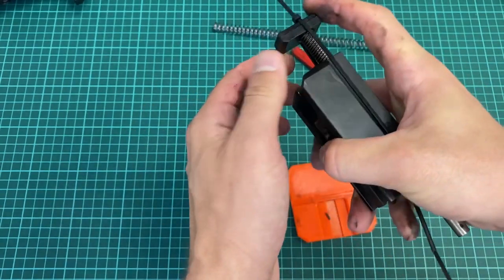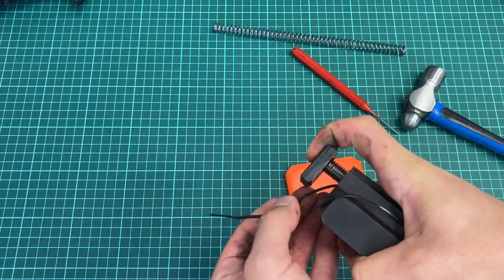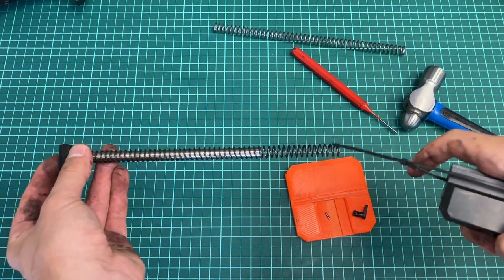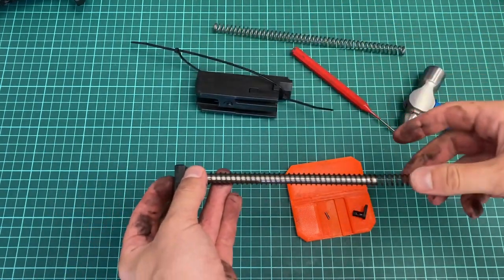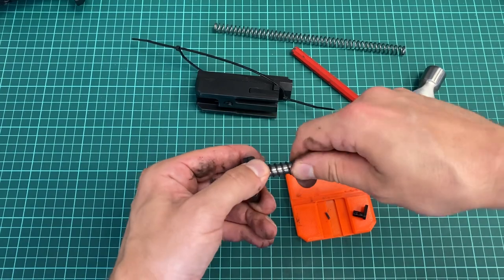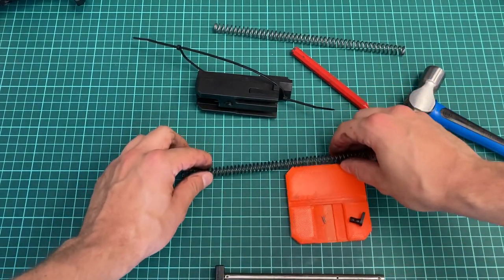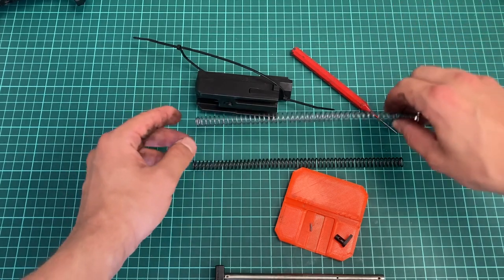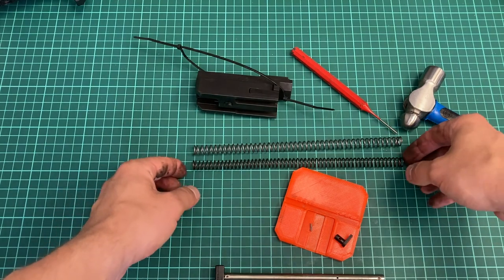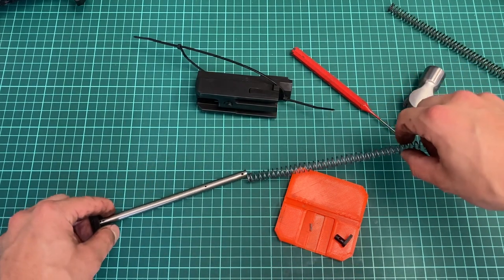Now carefully remove the loop — don't forget to hold the spring, there's big tension and this can end up ugly. Twist it gently and it goes away easily. Take the new one — you can see it's the same size, just a little fewer coils and thicker wire.